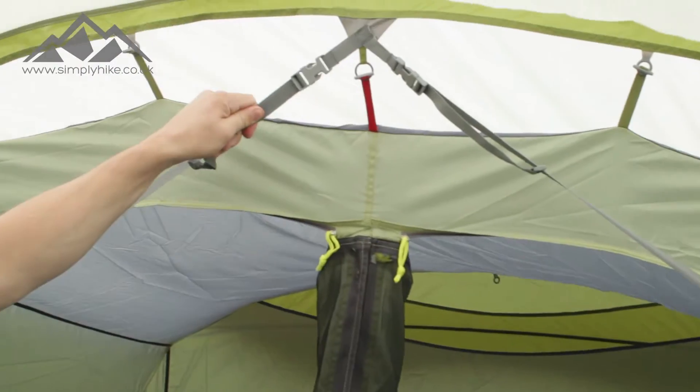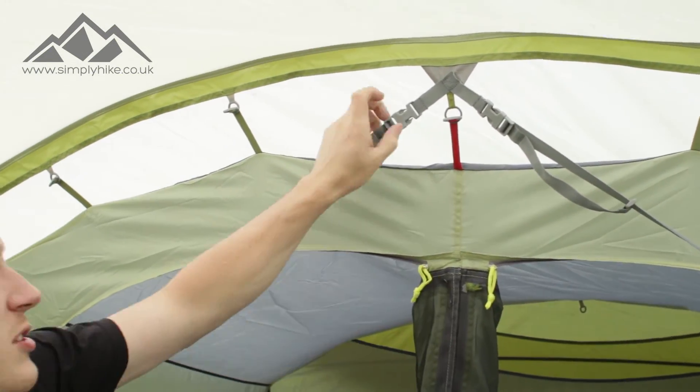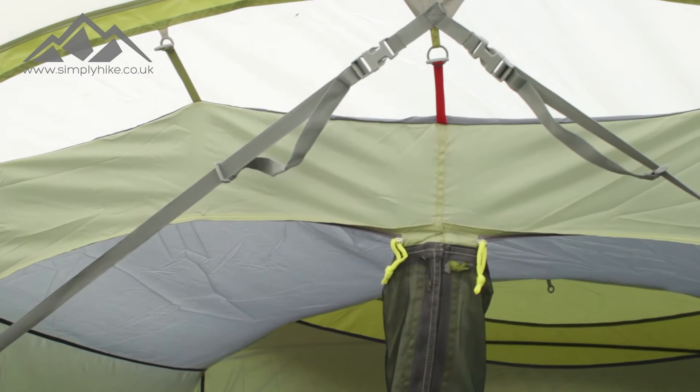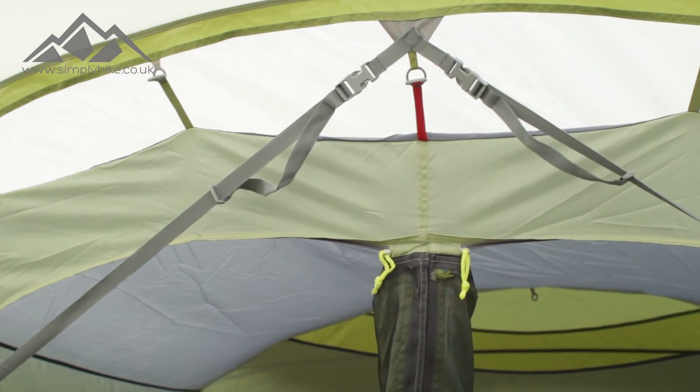This tent has the TBS system from Vango. If it's a bit windy, all you need to do is unclip it, clip it back into place and pull it in — what that does is solidify the tent to the ground, pulling it down and making the tent nice and stable.